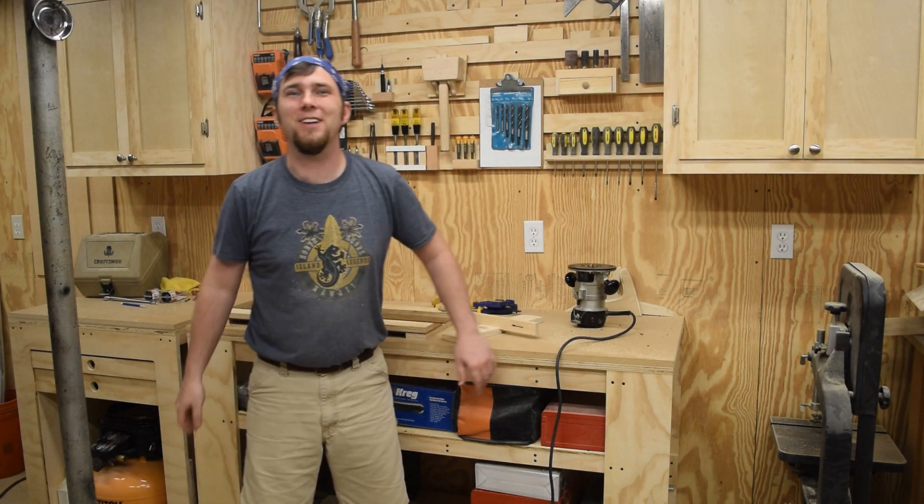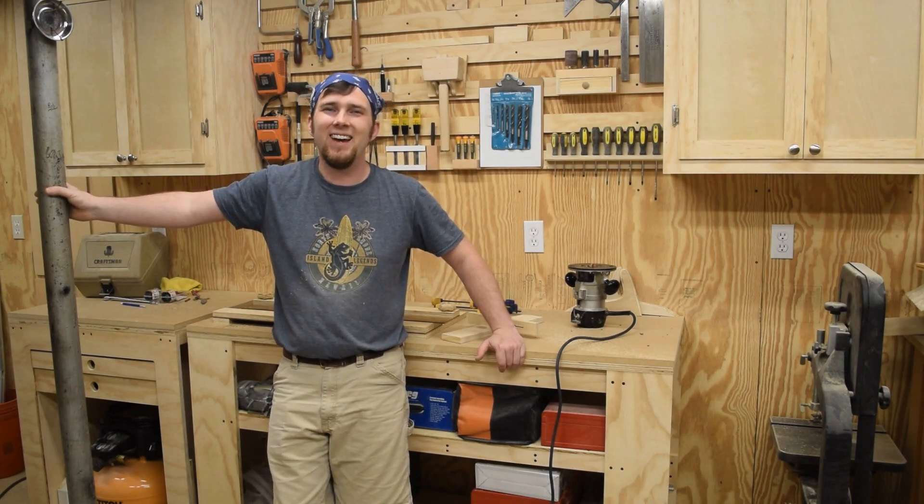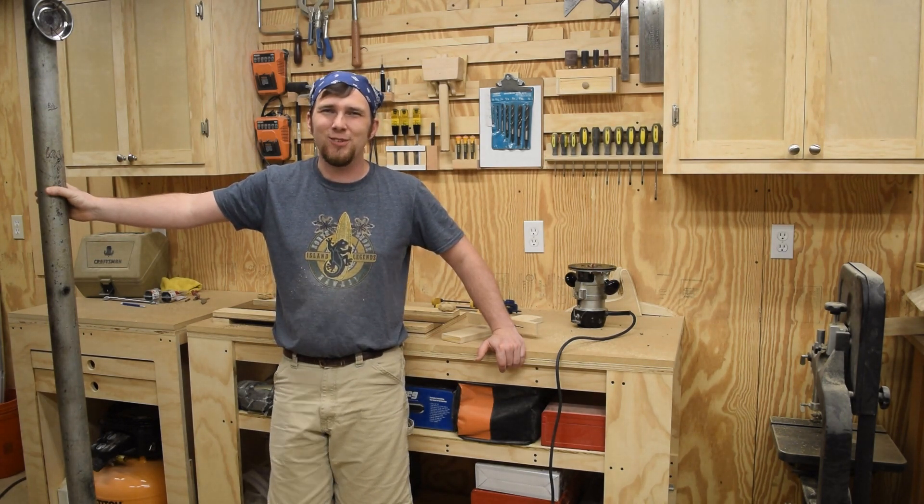If you enjoyed this episode, don't forget to like, comment, share, and subscribe. My name's Kaelin Kennedy. Hope to see you back here next Friday. Have a great weekend, and as always, get out there and make some sawdust.